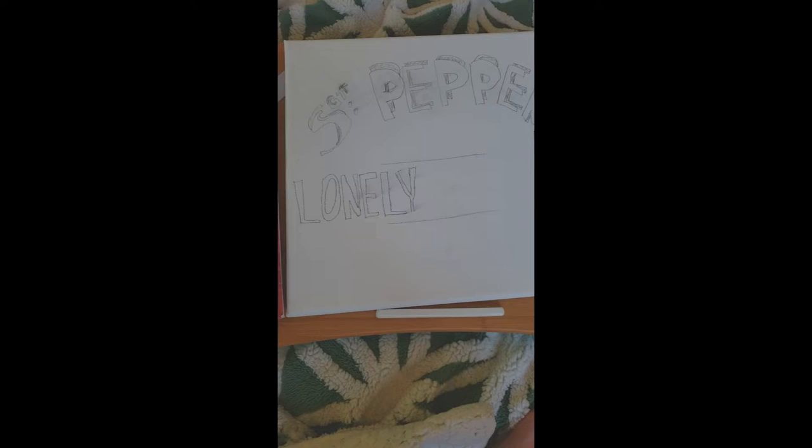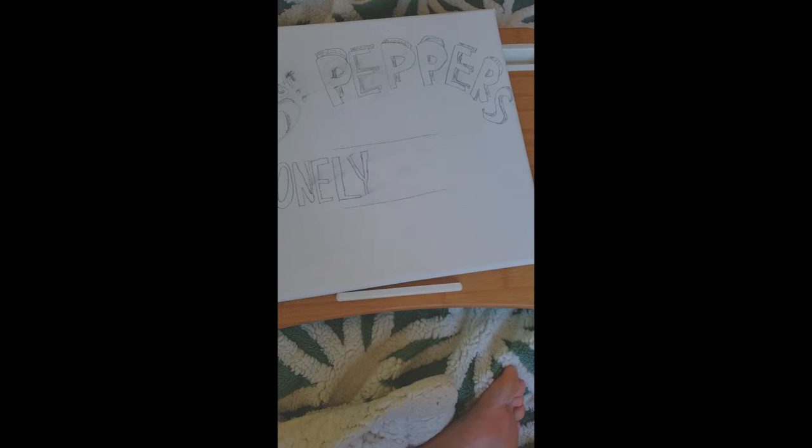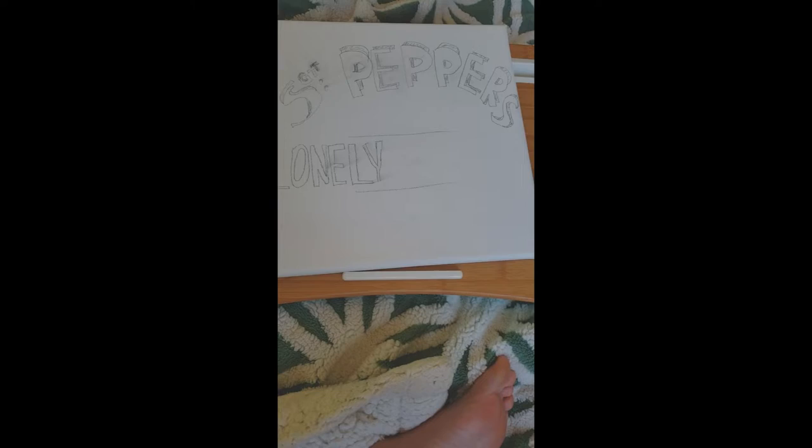Alright, step one: I'm going to use my pencil and just outline it. I'm looking at the drum and doing my best — making it fun. I'm listening to the album as I do it. I'll be back with step two.